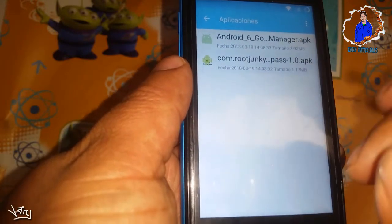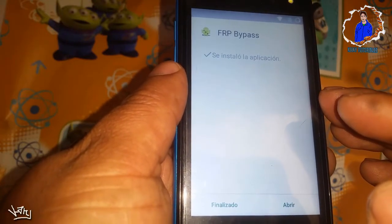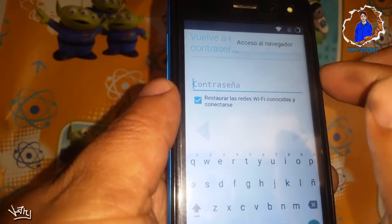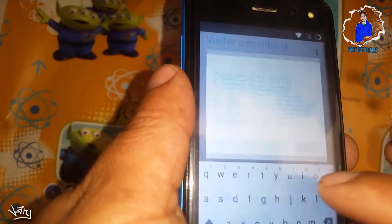Ahora instalemos el de bypass. Le daremos a instalar y esta sí la vamos a abrir. Le daremos arriba donde están los tres puntitos y le daremos acceso al navegador. Le vamos a dar en aceptar.